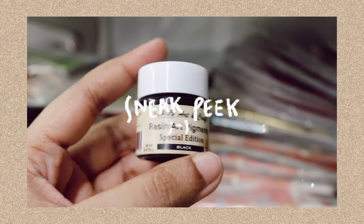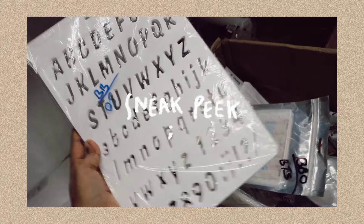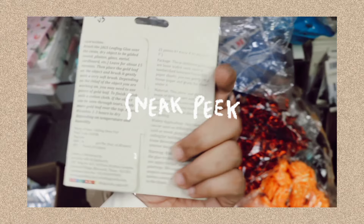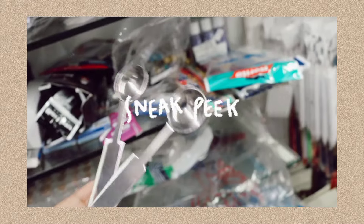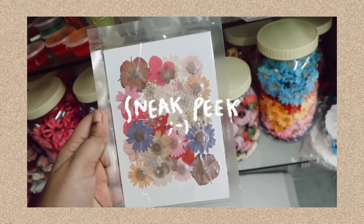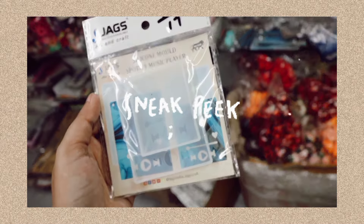Resin art is starting to become popular, so let's start by purchasing materials for the first time. I will show you what materials to use and how to get started.